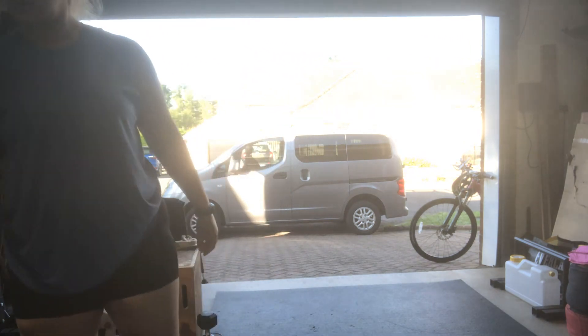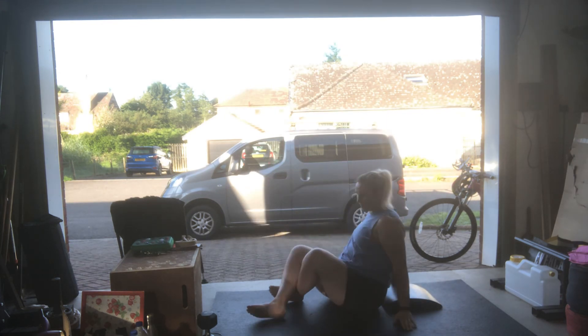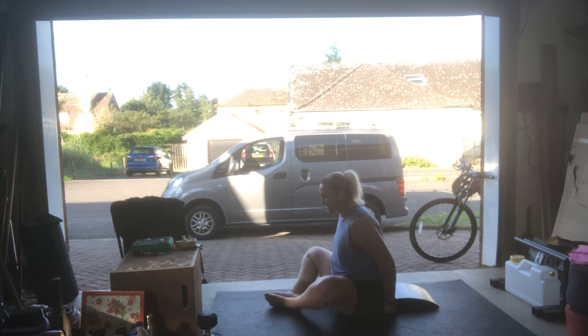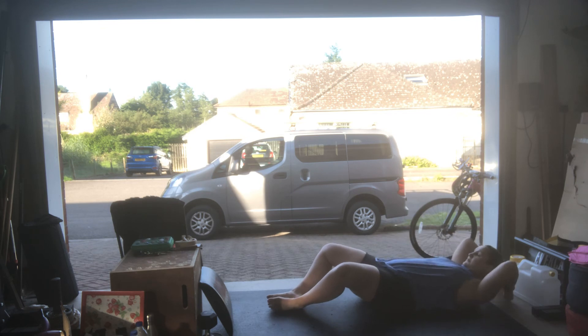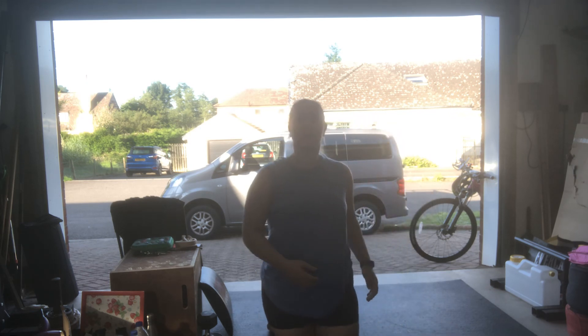And then your ab-mat sit-ups. Feet go together if you can — I know flexibility can be an issue. All the way back, touch the ground above your head, all the way up, touch the ground in front of your feet. You can do these without the ab-mat, though they're a bit harder. You can try subbing the ab-mat for a rolled-up towel. If that's not working, you can sub for something else — leg raises, V-tucks, something like that.